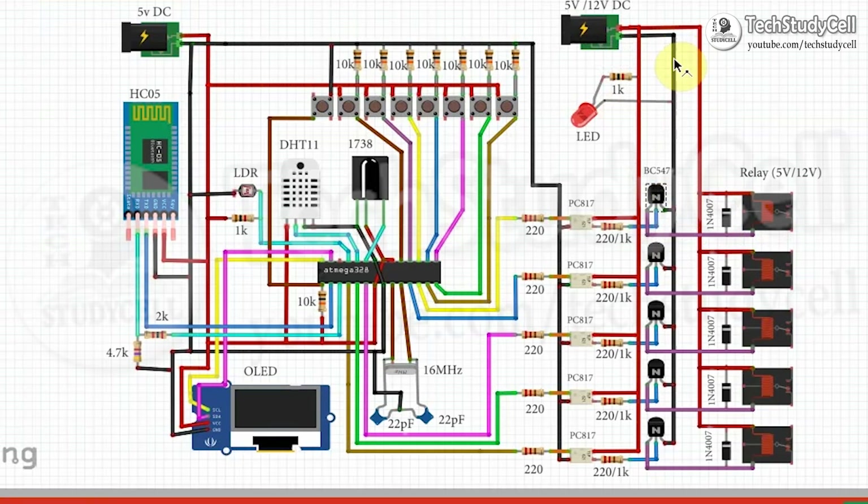The emitter is connected with the ground, so current can flow through this path. When the coil gets supply, the normally open (NO) contact of the relay will close, and whatever load is connected with the relay will turn on.